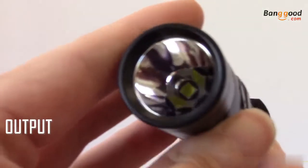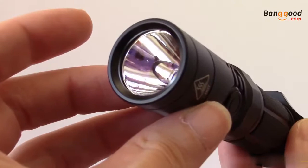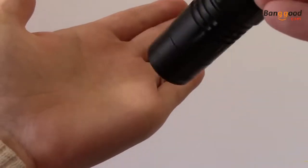A Cree XHP35HD LED is the power behind this 1,800 lumen flashlight, which is fitted in a smooth and elongated reflector. All together, the MH12GTS offers a maximum 247 yard throw distance. This focused beam is well-suited for searching and inspecting when on high or turbo modes, where you can drop to one of the lower settings for up-close reading and general lighting.